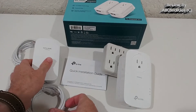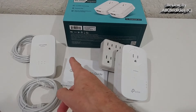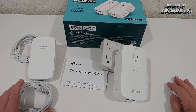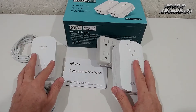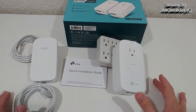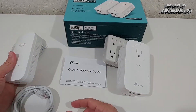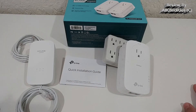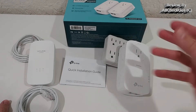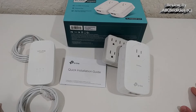Then connect the ethernet cable to your computer, laptop, camera, or whatever device you need. The internet goes into this device, through the 110-volt wiring, into the other device, and then into your endpoint. To connect them, you push the button on the first device and it starts blinking. Within two minutes, push the button on the second device and they automatically connect and build a secure network.